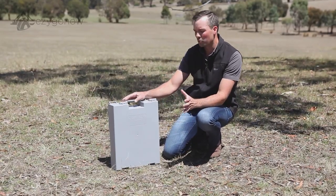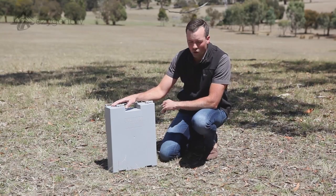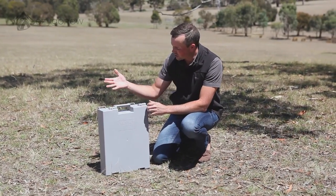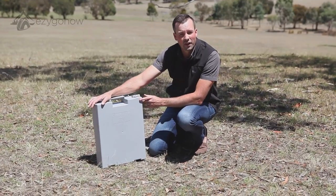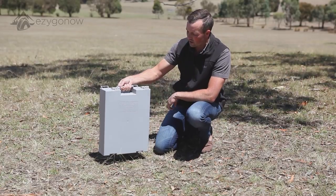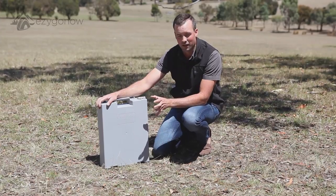I'm here on behalf of Easy Go Now with their Go Anywhere Portable Toilet. There really is no more compact and easy to use portable toilet on the market. As you can see, it folds down to a case size package. The handle here for easy lifting — it only weighs 3 kilos. So a really simple, effective product.